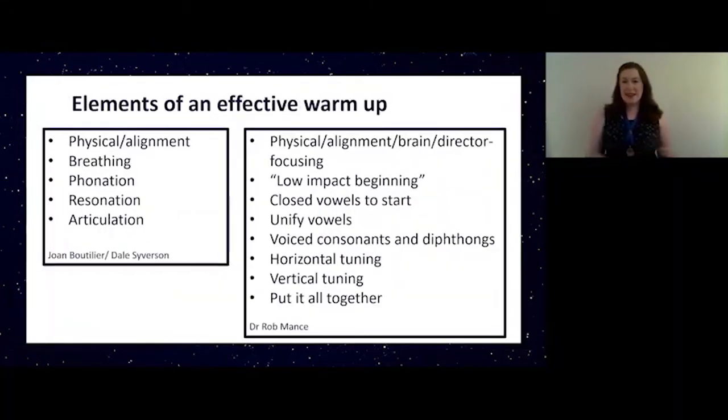There are various key elements to an effective vocal warm-up. I've been to all sorts of education sessions where they've tried to come up with a definitive list. Here are just two examples. As you can see one is quite a bit longer than the other, but I think they would all agree that there are some common elements there, and I'm sure Joan and Daryl would say that a lot of Rob's points are encompassed in their five. So it's quite nice to see the commonality there.